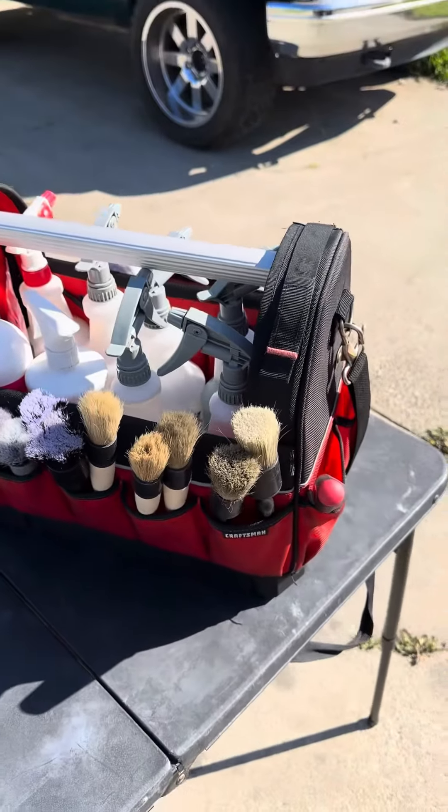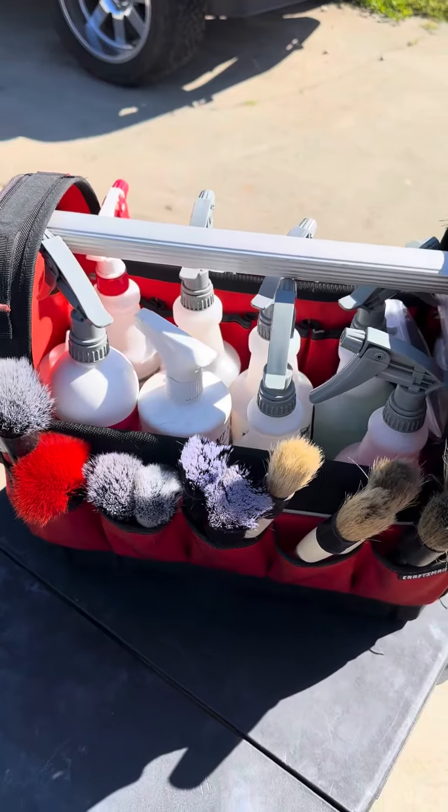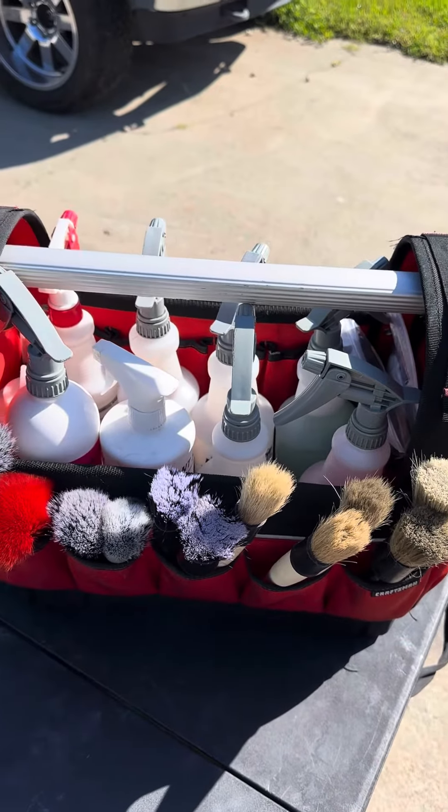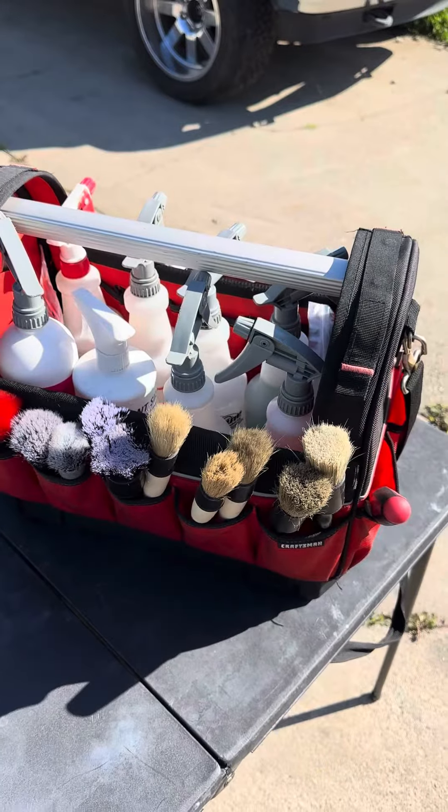What's going on YouTube? It's me Vinny. Today I'm going to be showing you guys what I keep in my interior bag. This is the bag I take out, put by me while I'm doing interiors so I can just reach for it, grab it, and I have pretty much whatever I need right here.